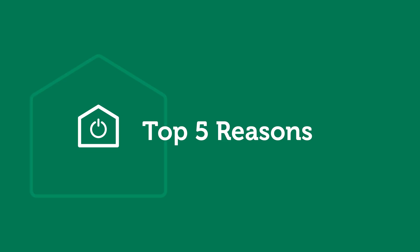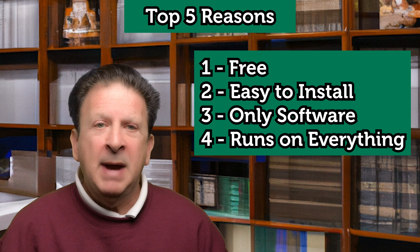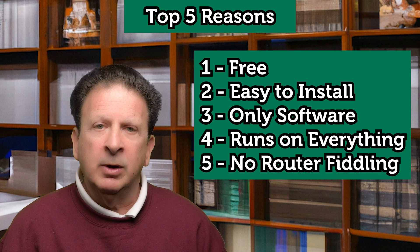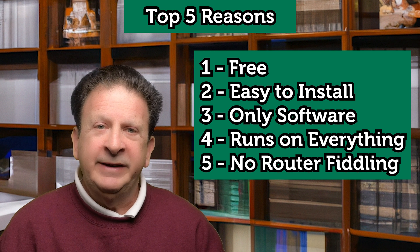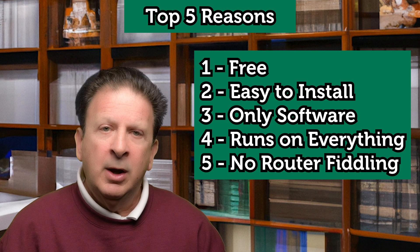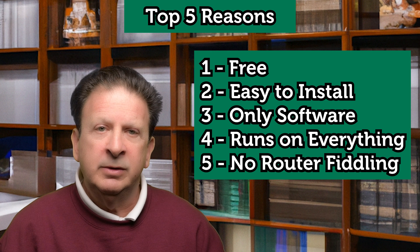Here are the top five reasons I've switched to TailScale. First, it's free. Second, it's easy to install and use. Third, it's pure software — it runs on everything: Mac, Windows, Linux, iPhone, and Android. Fourth, you don't have to install anything on your existing home router or Wi-Fi system. Fifth — and this one's a biggie — no messing around with your existing network gear, especially valuable if you're using the internet modem, router, and Wi-Fi from your internet provider, or if you're in an apartment, condo, or other residence where you might not have access or control over your internet connection devices.